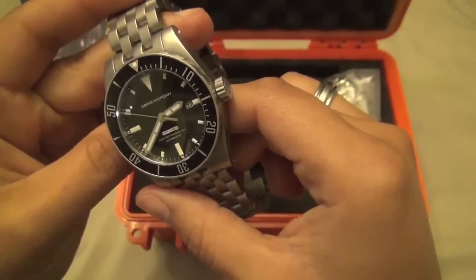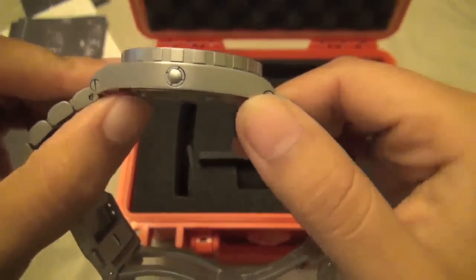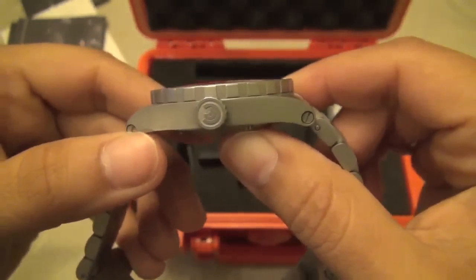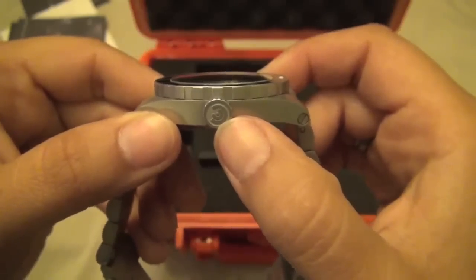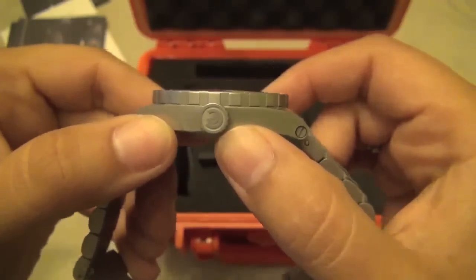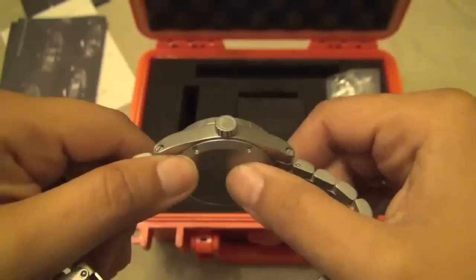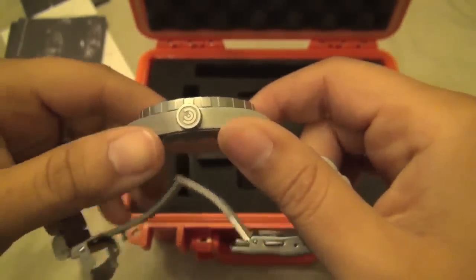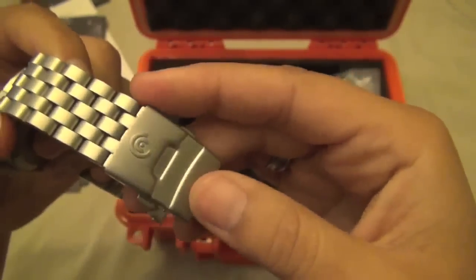This watch is completely near-mint and I love it. It has a nicely signed Obris Morgan crown. They designed the company symbol to be representative of gears and the automatic movement — it's very reminiscent of the rotor that winds the movement, like you'd see on a display caseback, which is exactly what they were going for.